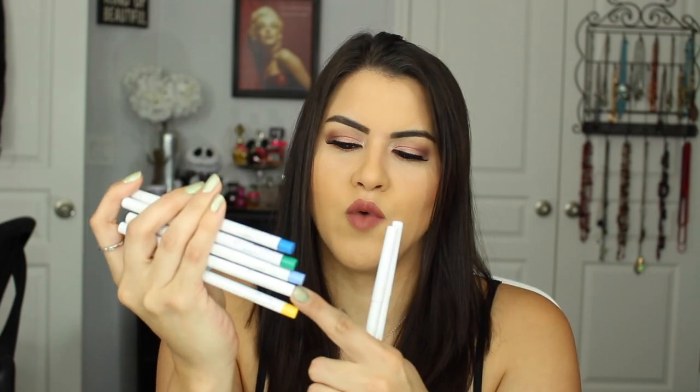So I went ahead and picked up blue, green, baby blue, white, yellow, and then brown and black — and I kind of regret those last two. I love the colored ones, but I expected way, way more pigmentation from the black and brown based on the colored ones I'd tried before. Also from Sephora, I got the Marc Jacobs eyeliner, which is actually the liner I have in my waterline right now.